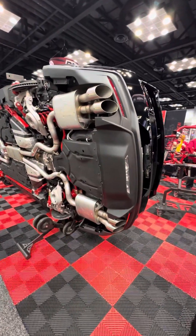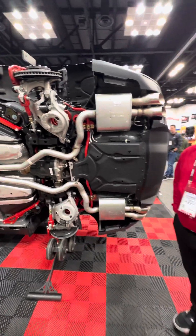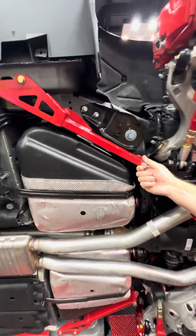We're looking at the underside of an S650 Mustang that BMR Suspension has brought here. What kind of things have you done to this car, Glenn? We've got the CV762 chassis support brace.